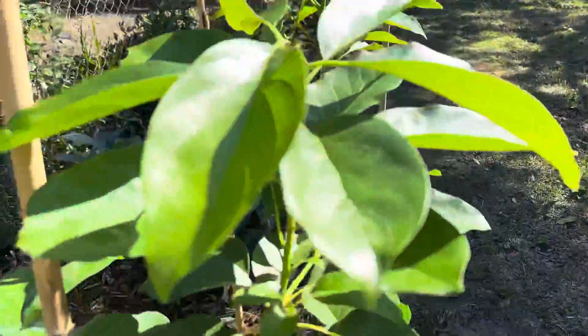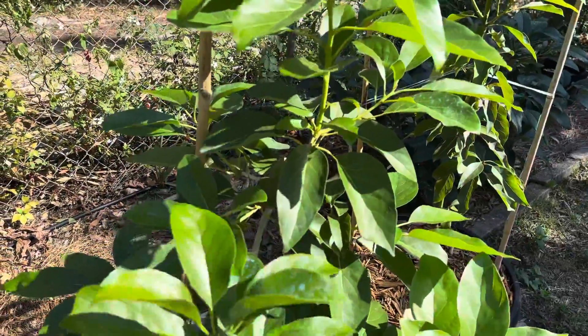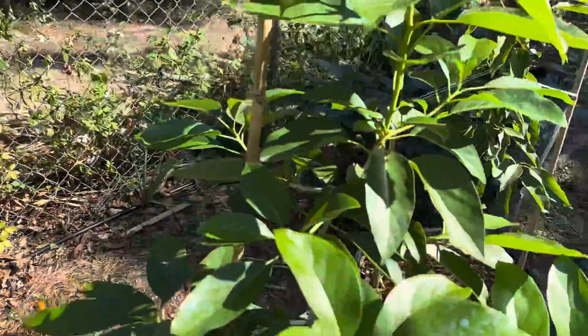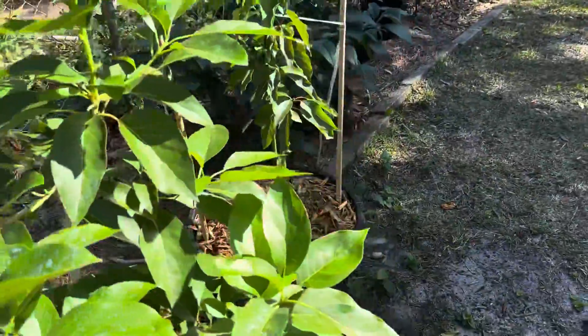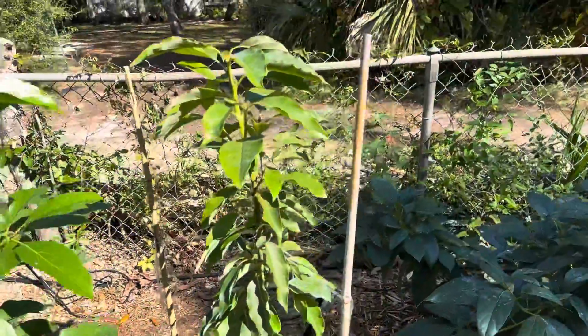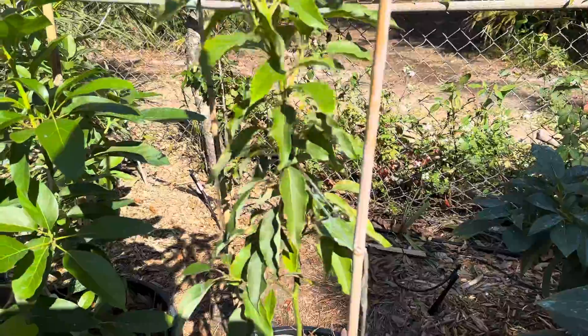This is a Day avocado. I actually had this one where the Lila was, but decided to move it to a pot until I found a new home for it. Looks pretty healthy as well. I just got this Mexicola in the mail a couple days ago, so it's just got put in its new home. We'll see how it goes.